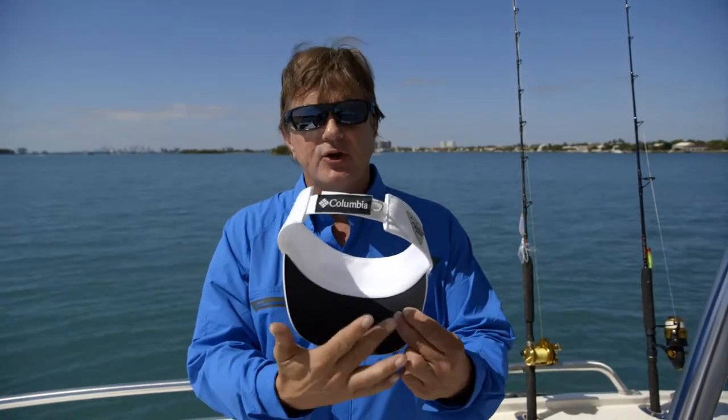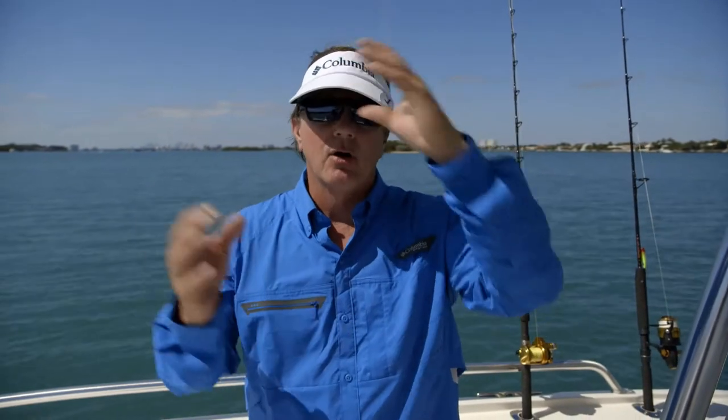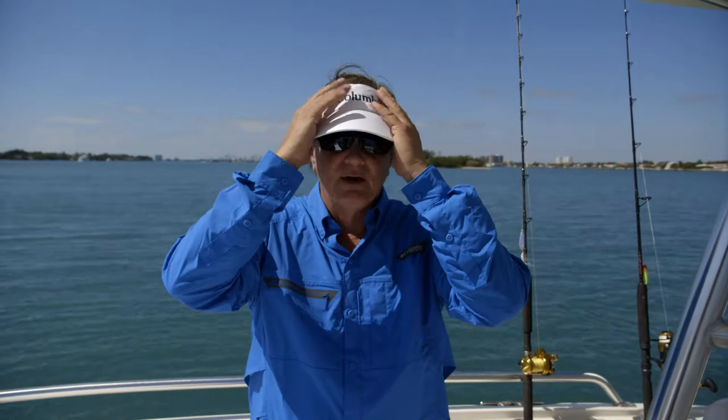Reducing glare is huge. On my visor, I wear a white visor, but on the underside, as you can see, it's all black. This reduces any kind of glare from the sun that's hitting the ocean surface and coming back under my visor — it eliminates that. So between my polarized glasses and the dark underside of my visor, I'm able to see that much more effectively.